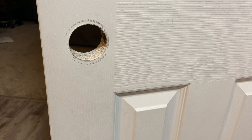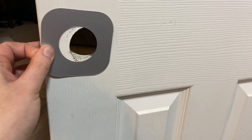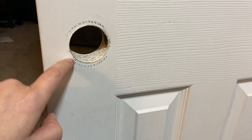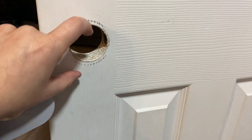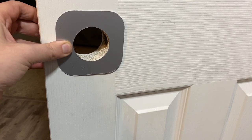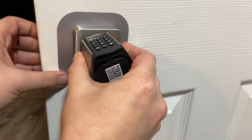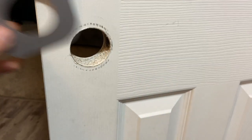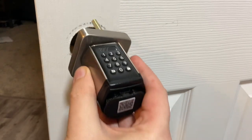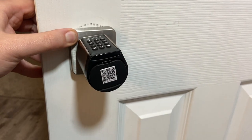Alright, so I already took my old door knob off. It comes with these silver cover pieces in case the hole isn't perfectly sized. Mine has a little dirt mark from where the old circular cover was, so you could use the cover plate — it goes on like so — but I'm going to try it without because the knob itself will cover most of it and it looks better without the silver piece. What do you guys think?